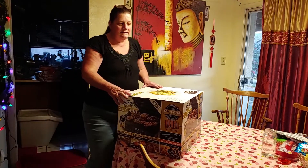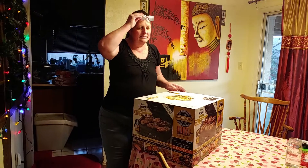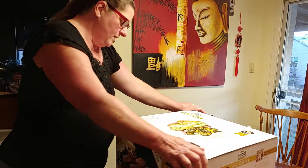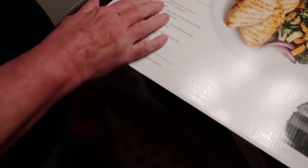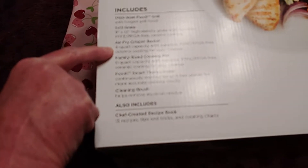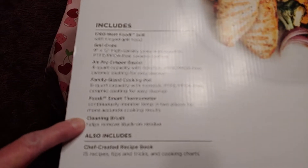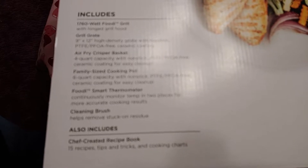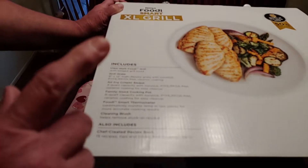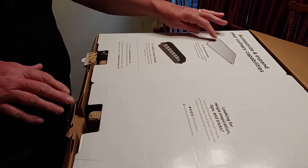It's an indoor grill — and this is extremely large. Just reading the box here: it's a 1760-watt Foodie Grill. It has a 9 by 12 grate, the air fryer has a capacity of four quarts, the family-size cook pot has six quarts, it comes with its own thermometer, and it's easy to clean. It also comes with a recipe book.